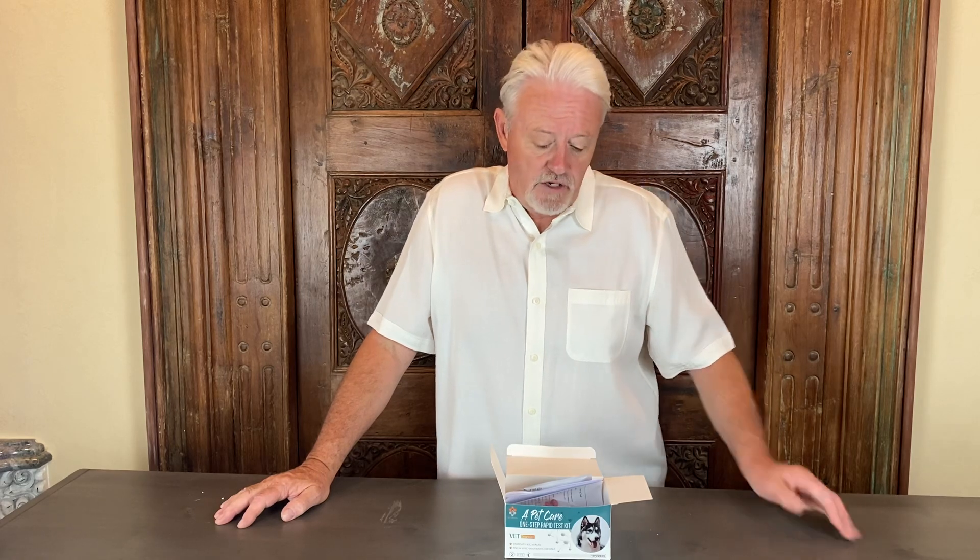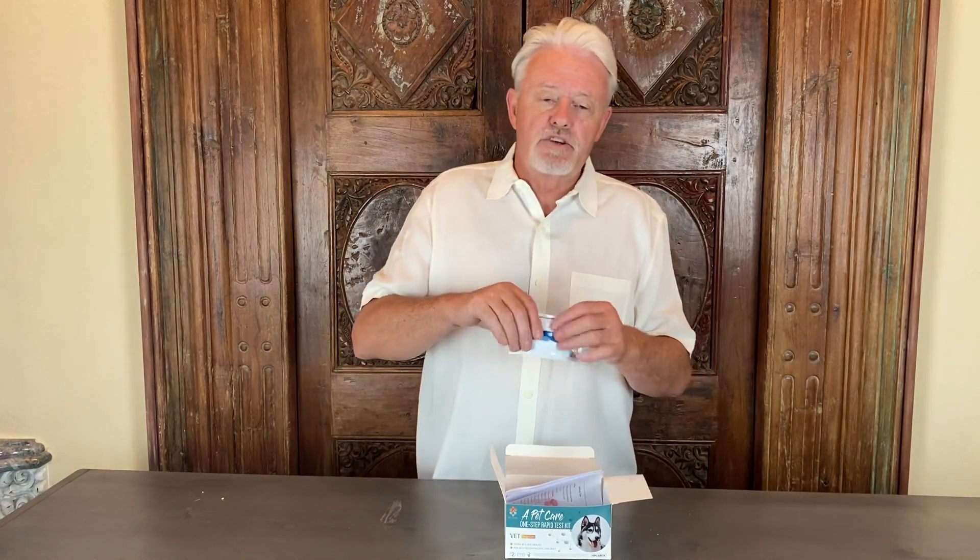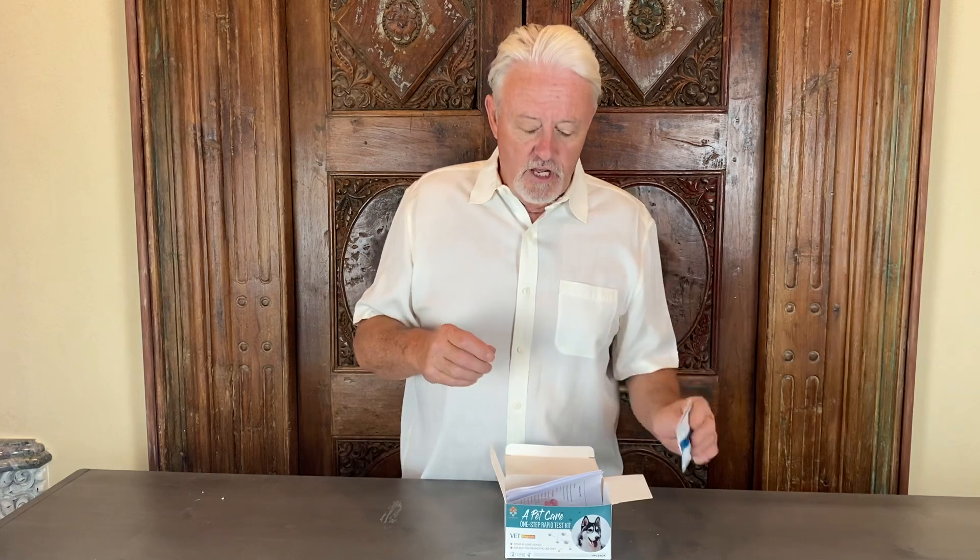So why would you use these? The pregnancy test you can do up to 30 days after AI to see if your dog is pregnant. There are two lines on the test that show you whether the dog is pregnant or not.